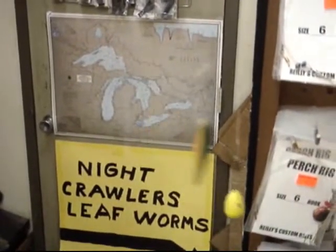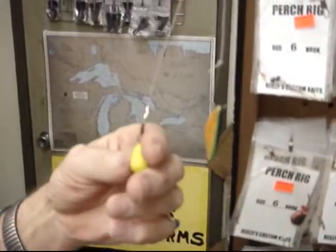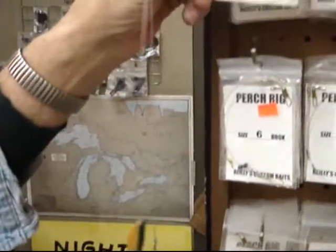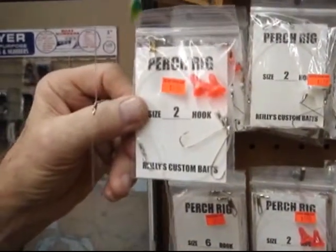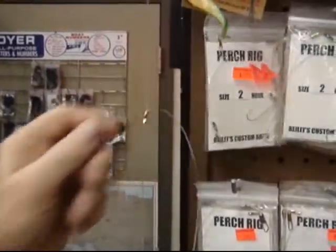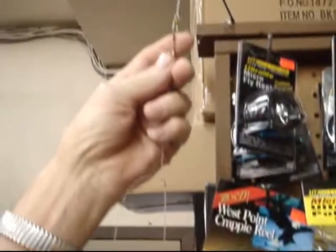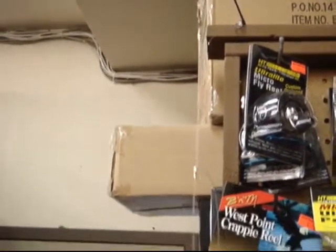You got two baited hooks and a sinker — that's it, right there. This is called a spreader, or it's called a perch rig. There are different types of perch rigs, but they're so easy because all they do is snap right down to your line, and in about two minutes you're ready to go fishing.